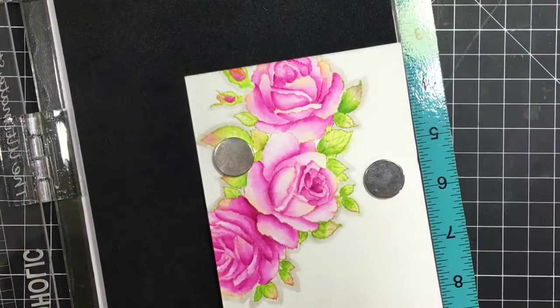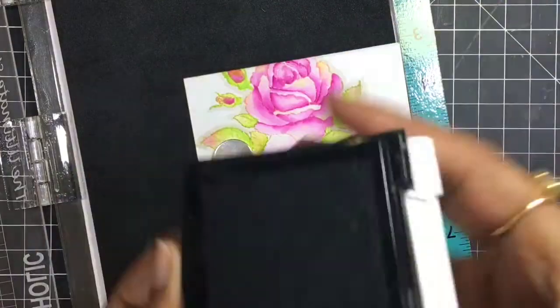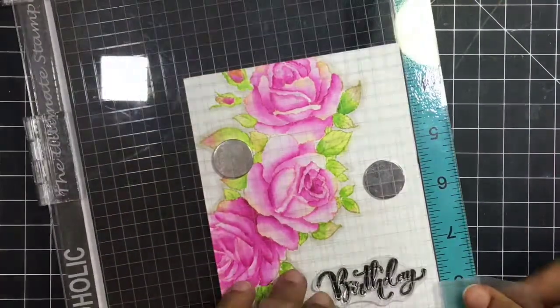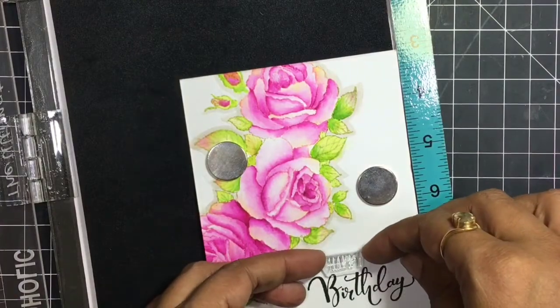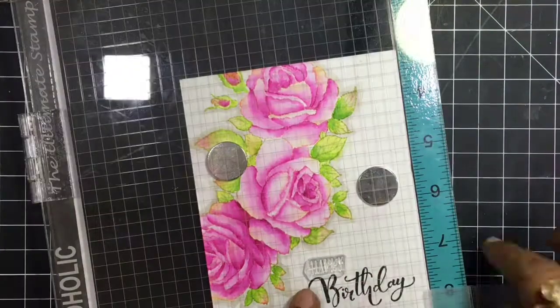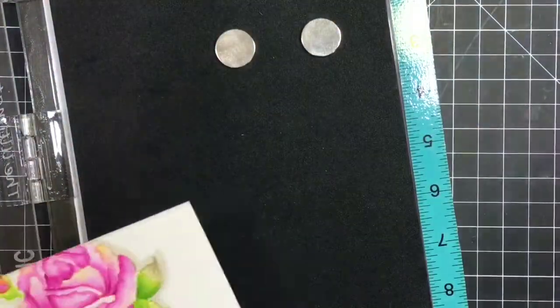After stamping with Lawn Fawn ink — which was a grey ink — I didn't like the result; it was a little splotchy. So I moved to my favorite VersaFine Black Onyx ink and got a crisp, beautiful black sentiment, which finishes the card perfectly.